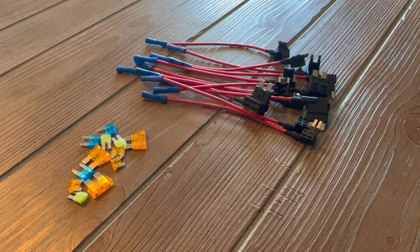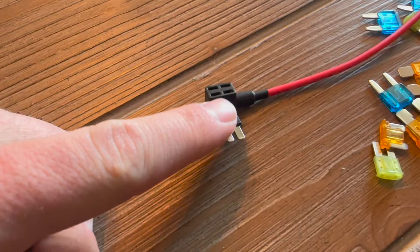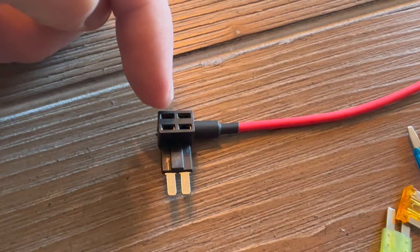The fuse taps finally showed up — let me run you guys real quick through how to use them. They come in a pack, you get a ton of them, I think it's only 12 or 15 bucks. Basically, find the fuse you want to steal power from. You can see in here it has two slots — when you unplug the old fuse, you're going to plug the tap into its spot. The fuse that was in the hole you're stealing from goes on the bottom; the new fuse for whatever you want to power goes in the top. Then you'll have power going to the end and all you have to do is crimp the wire and you've got power.